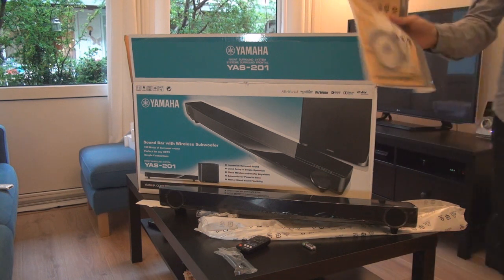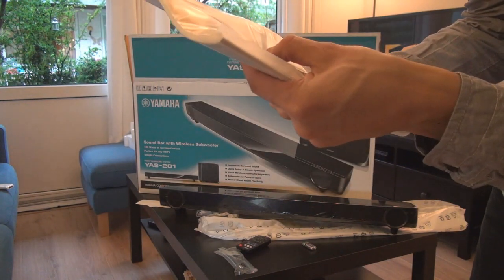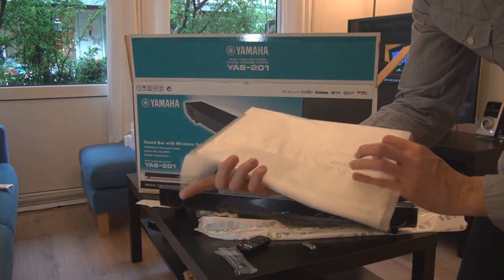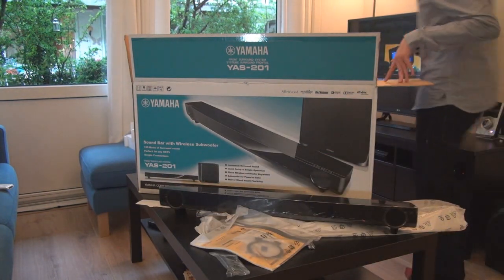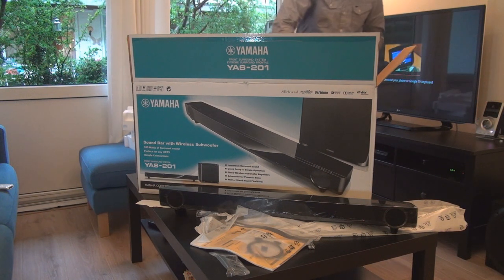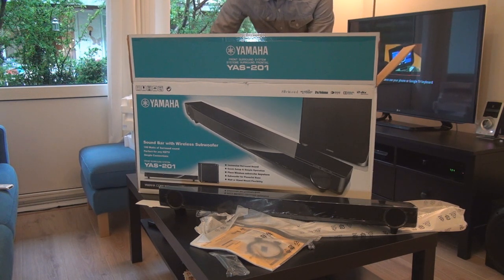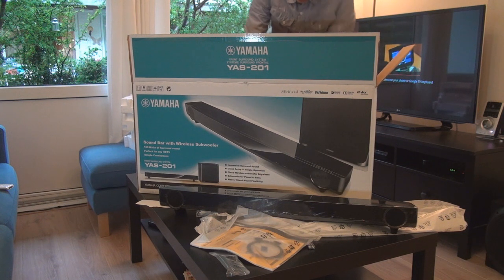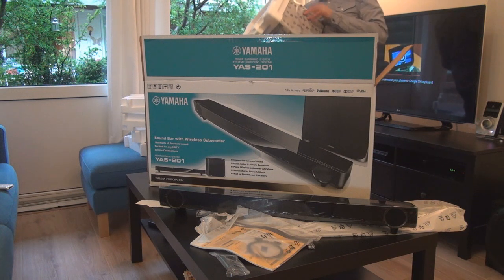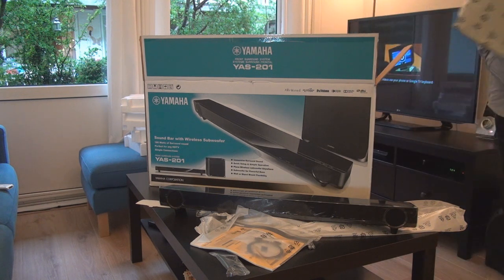Next item I like: the manual, and it comes with an optical cable, which is always handy. Moving on to the last item in the box, which is the wireless subwoofer.